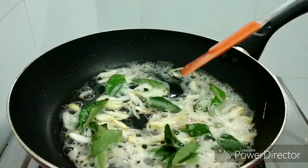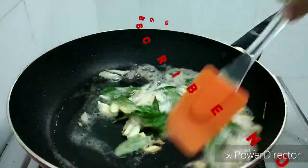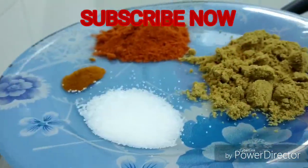Then I added curry leaves and cream, and paired it with lime.